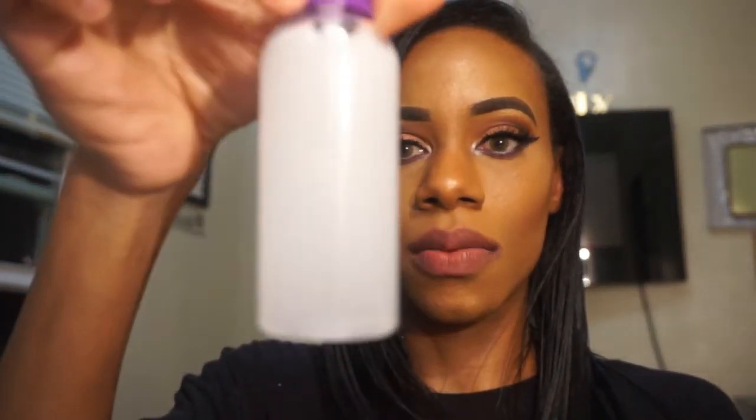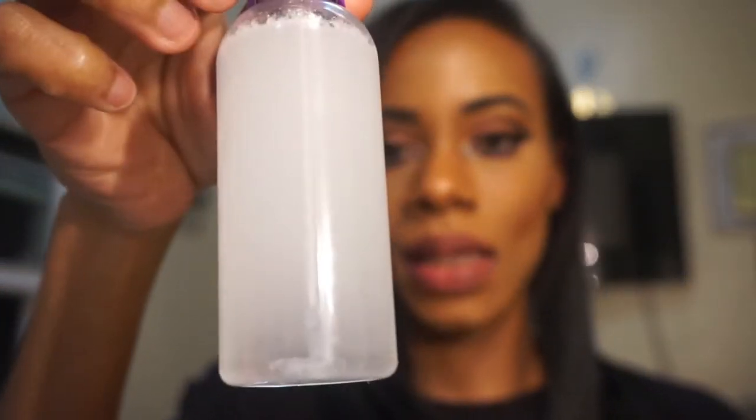Now I'm going to close the top, put it on, and shake it up. There you go — that's what it looks like all nice and mixed up. Every time you're about to use it, you want to shake it first so you get all the ingredients nicely mixed. I'm going to do a little demo. Let me move my hair out of the way — took two hours to press and it's still looking a mess.